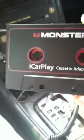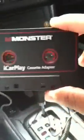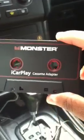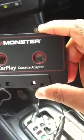Hey, what's good YouTube, this is your boy PSO KID 15. I'm reviewing the product I just bought — the Monster iCarPlay cassette player. Better than the rest, I'll give you that. This is basically an unboxing.